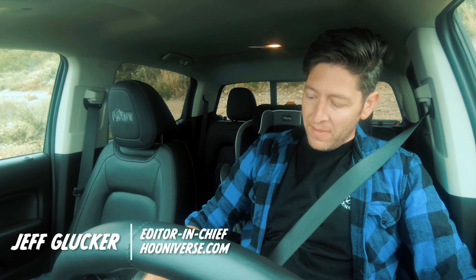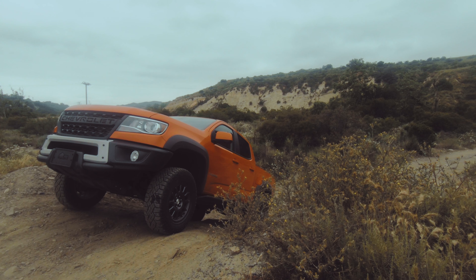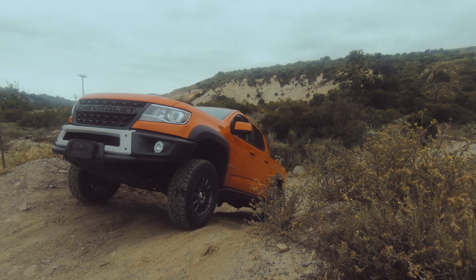This is the Chevy Colorado ZR2 Bison, and that's the reason I'm starting on this hill with the nose pointing pretty much sky high. The ZR2 is already good, and then the Bison ups the ante a little bit — rock sliders, that's good.